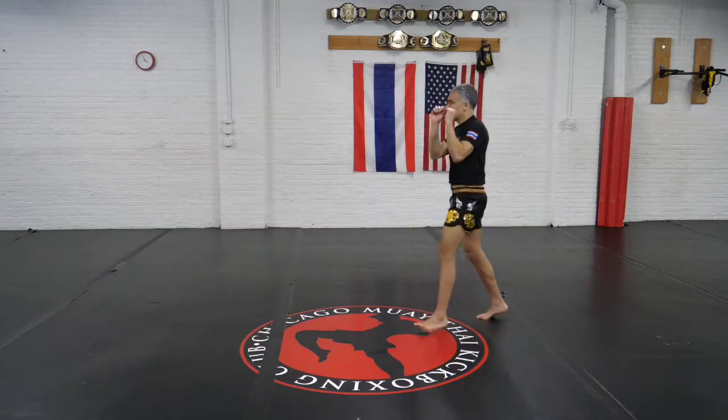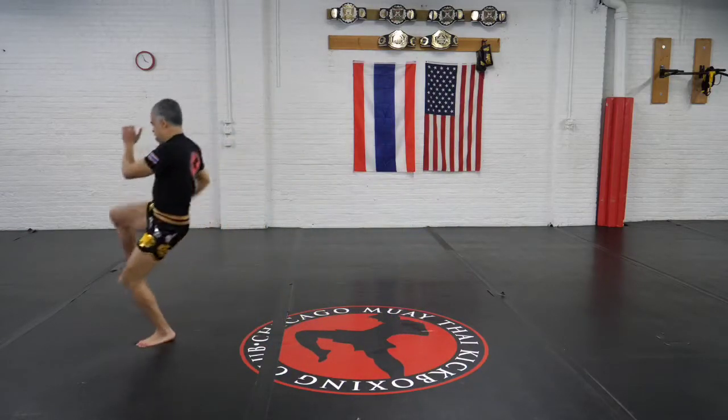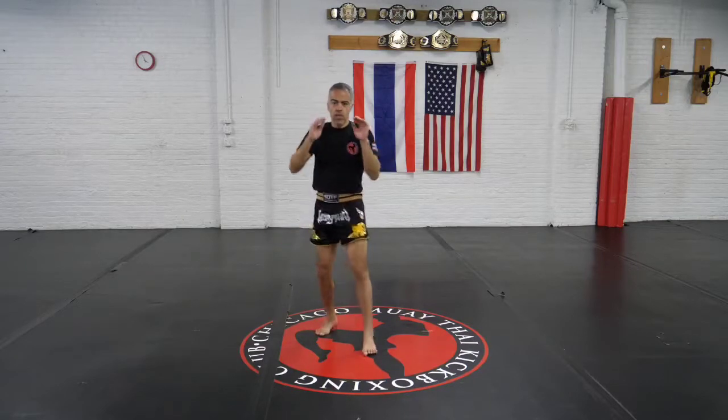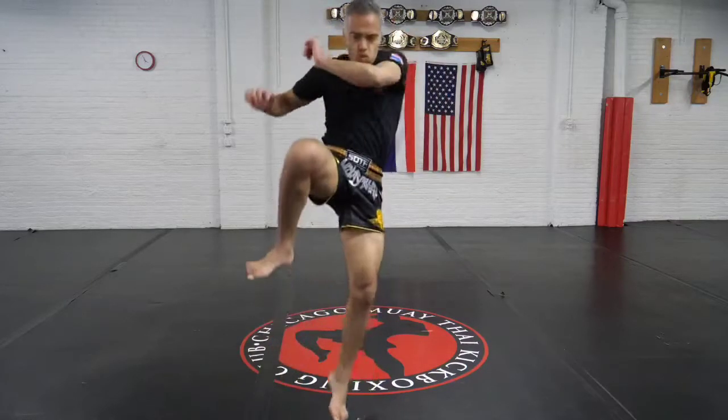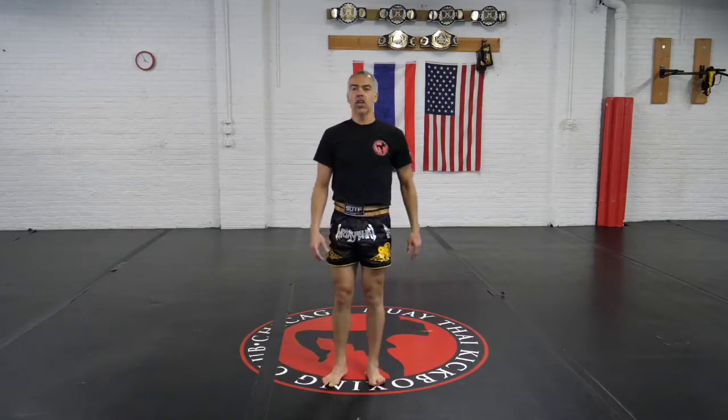One more time from the side: cross into that teep, into that flying knee, landing in your stance — very important. Good aggressive technique here, you really have to commit into that knee. That was the flying knee — a good way to close the distance, so add it to your weapons.